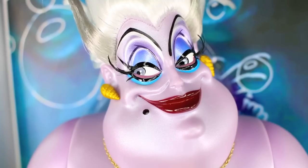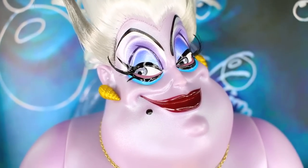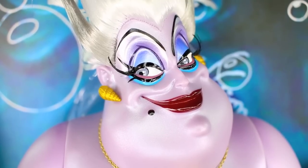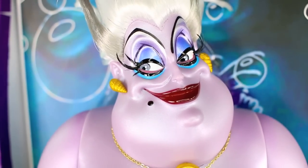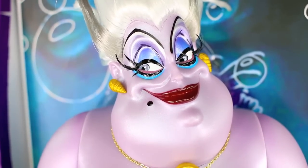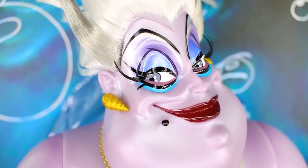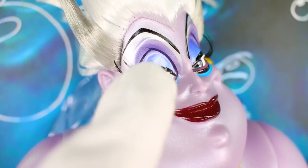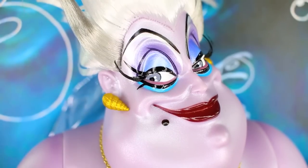Okay everybody, so we have that macro lens in and we can see the artwork on this doll — it's just breathtaking. Look at the shimmery lavender skin; it really looks like she's underwater and glistening. Lavender is such an amazing color. Looking at her eyes, she does have really exaggerated eyebrows — this arch is really really high and it's black. Underneath that black arch there is almost like a white arch to give it a little bit more dimension.